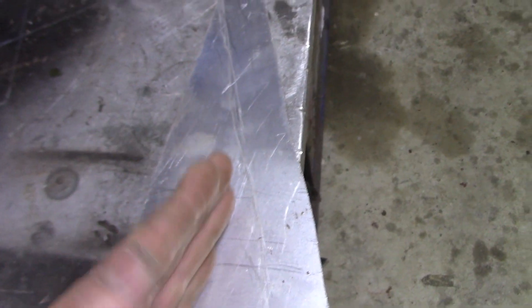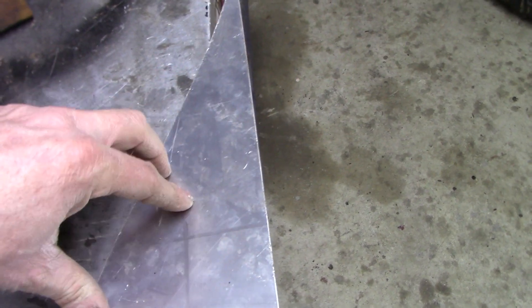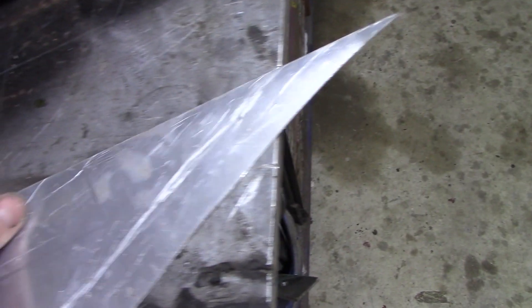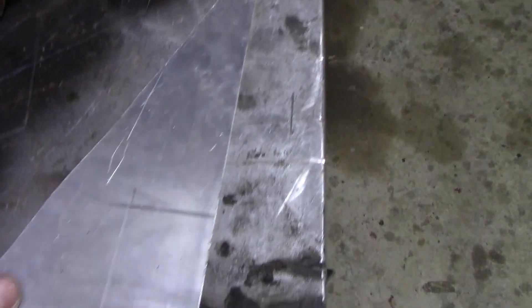Once you have your scored line, flip the piece over and line the edge of the table up with that scored line underneath — you just have to look under there — and then bend it. What the score does is make that line the weakest point, so it will obviously bend there. As long as your line is perfectly straight, the bend is going to look perfectly straight as well.